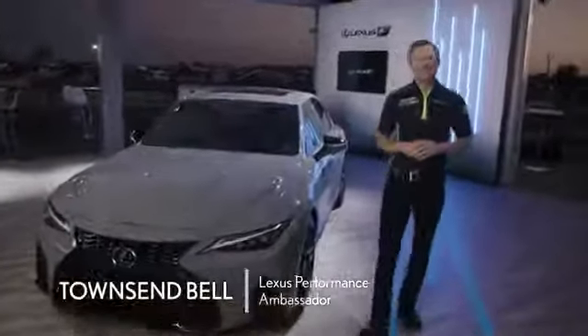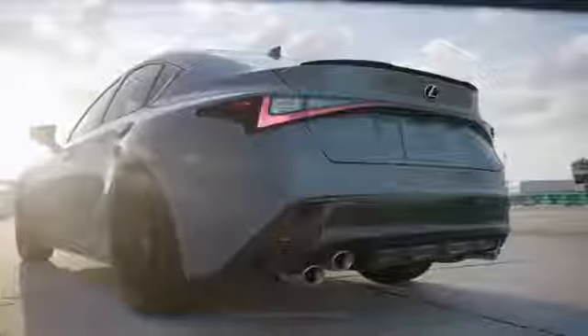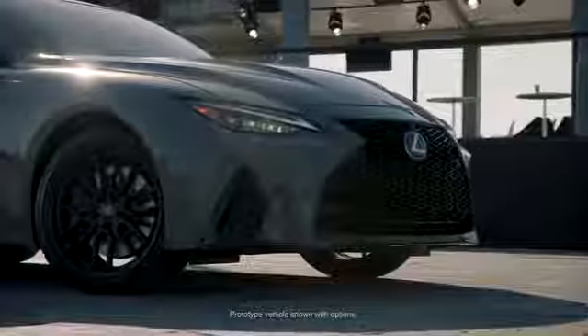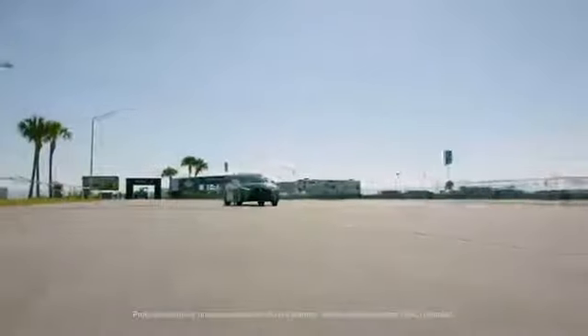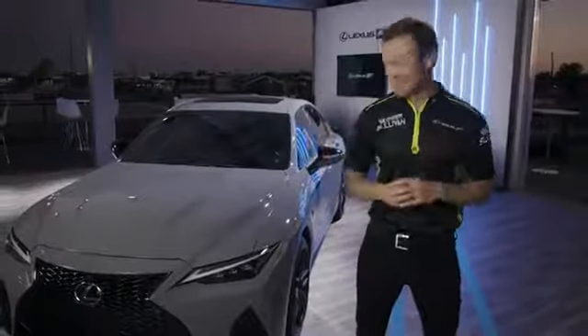Well, there it is, and here we are at one of the most famous racetracks in the world — Sebring International Raceway. This is the new 2022 IS500 F Sport Performance Launch Edition, one of just 500 units that'll be produced of this very special vehicle. I've been pounding around the racetrack for the last two days in this baby.